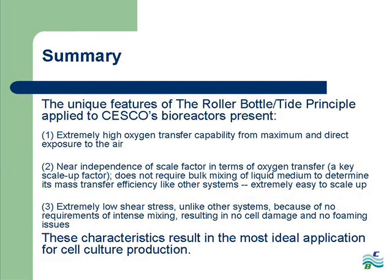Some of the exclusive elements in our bioreactors include extremely high oxygen transfer capability due to maximum and direct exposure to air, near independence of scale factor in terms of oxygen transfer attributed to no required bulk mixing of liquid medium, resulting in extreme ease of scaling up. Lastly, unlike other systems, there is little to no shear stress, leading to no cell damage and foaming issues. All combined, these qualities make Sesco's bioreactors the most ideal application for cell culture production. Thank you again for taking the time to learn more about Sesco Bioproducts and our unique and innovative bioreactors.